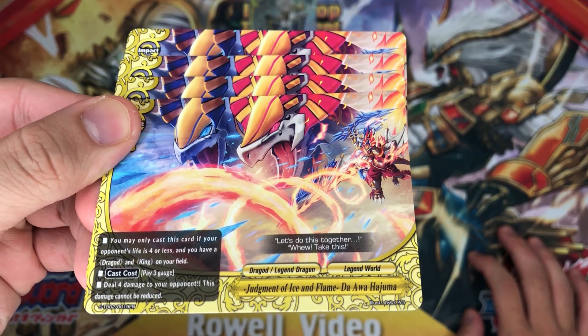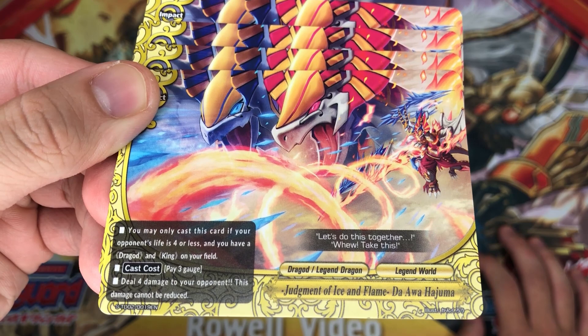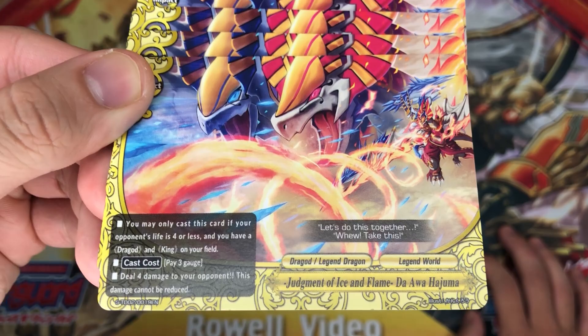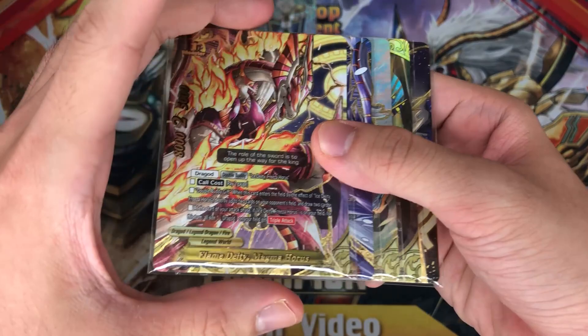And finally we have 4 copies of the impact: Judgment of Ice and Flame. You may only cast this card if your opponent's life is 4 or less — standard stuff. You need a dragon and a king on your field. Pay 3 gauge, deal 4 damage to your opponent — this damage cannot be reduced. So that's it for the trial deck.